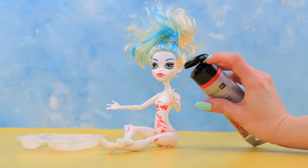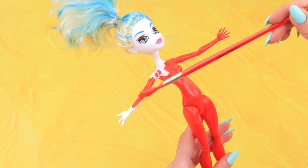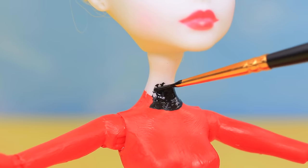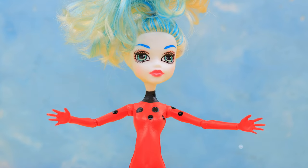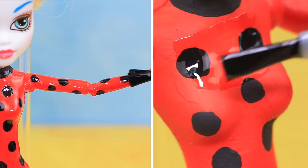Take red acrylic paint and make sure to paint the doll's whole body — her legs, back, and arms! Add black paint and paint Ladybug's collar with it. Use a modeling tool to decorate Ladybug with her signature black polka dots. Cover the paint with clear nail polish.